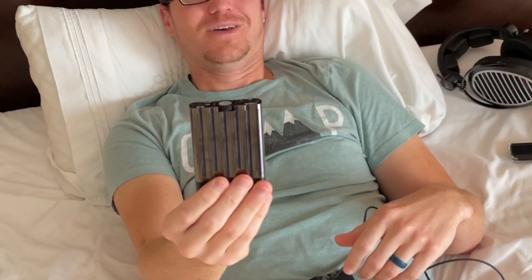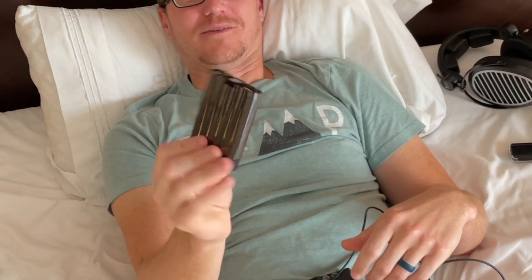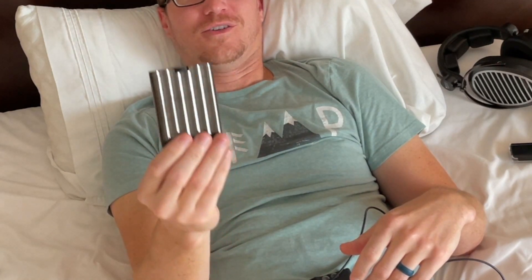The only thing I don't like about it is it is chrome and it just looks disgusting all the time because there are fingerprints all over it. If this were matte black, this thing would be it — it would look cool and different. It's just a really nice device.